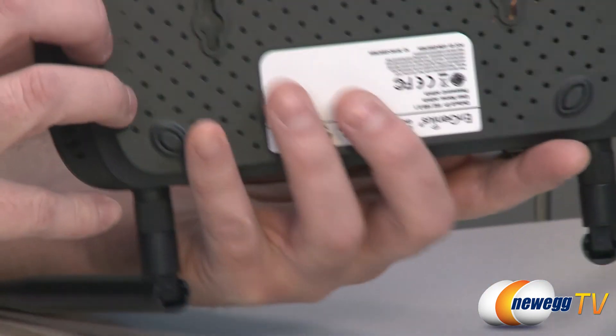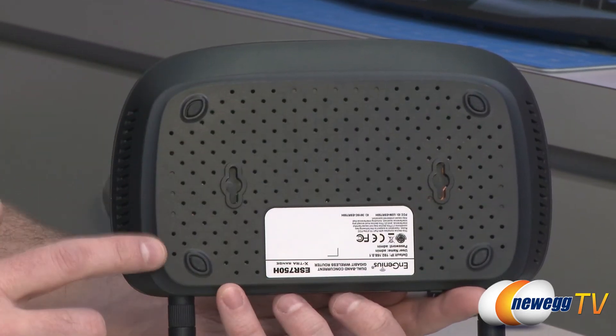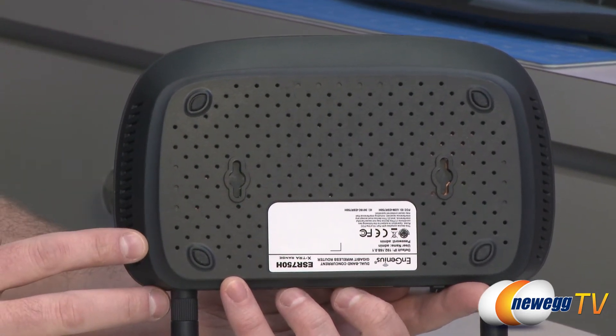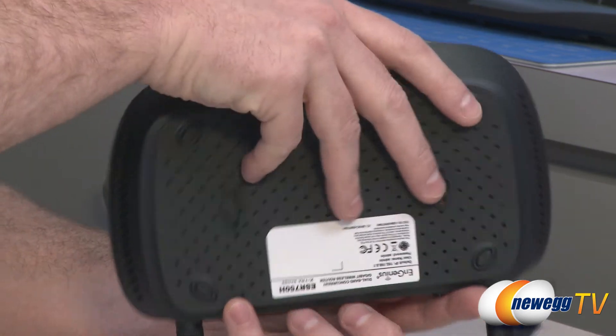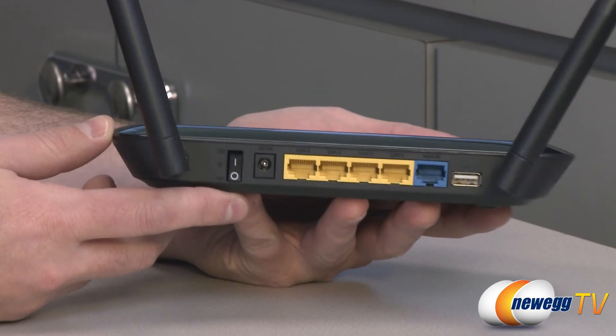On the bottom of the router there is some ventilation and rubberized feet that the router will sit on, providing space for airflow to keep it cool. Also on the back you can see the mounting points for those included screws if you want to wall mount it. And here on the back I have connected the two external antennas.